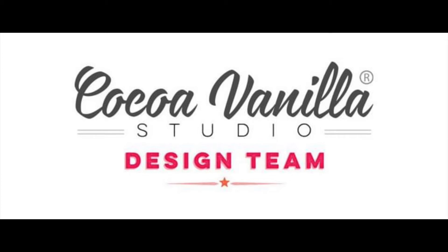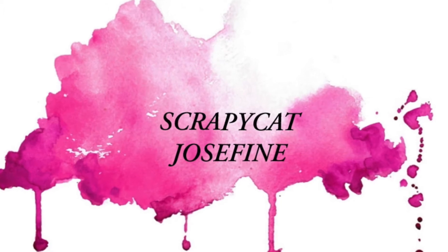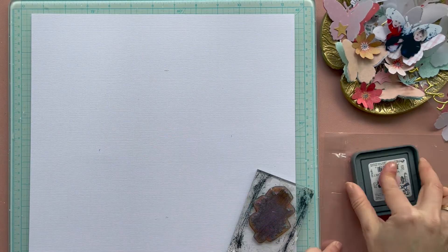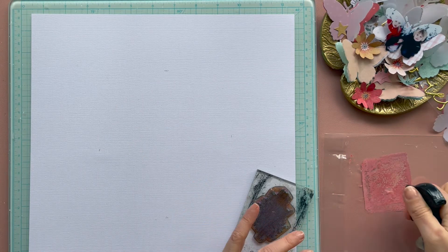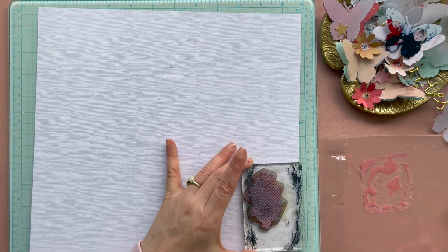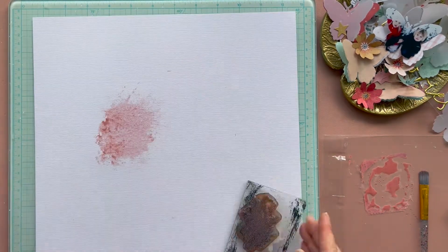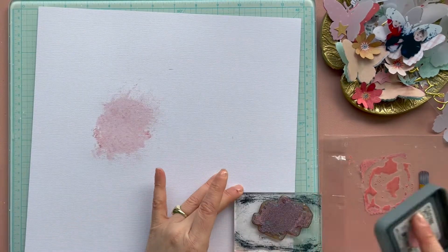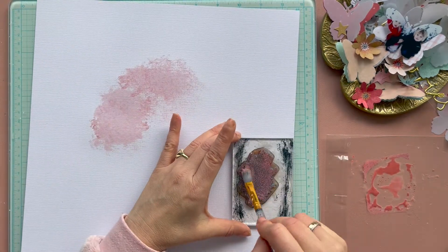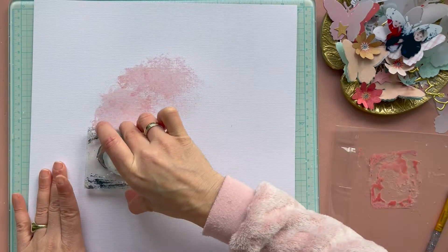Hello Pepe Lovers! I made a new process video for Coco Vanilla. For today I made a scrapbook layout with the gorgeous collection Joyful from Coco Vanilla, and I was inspired by the mood board — by the winter vibe of the mood board — and I thought it's a great idea to work with joyful kids and make a winter layout.